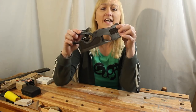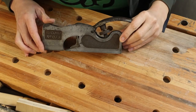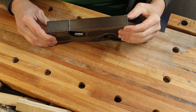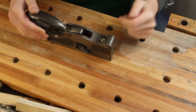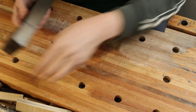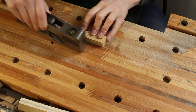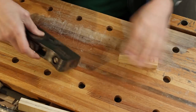First up is this Record number 73 plane. This is a real beast - it's a shoulder plane. The blade is just very very slightly wider than the sole of the plane, and this allows you to plane right up into corners if you're doing tenons, for instance. The idea is that you've got a corner and you can plane straight up into it.